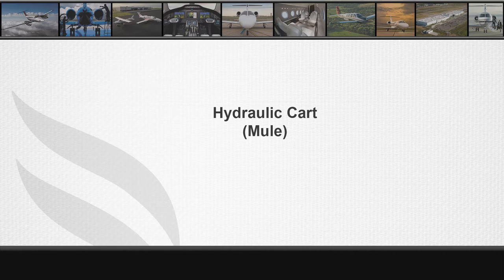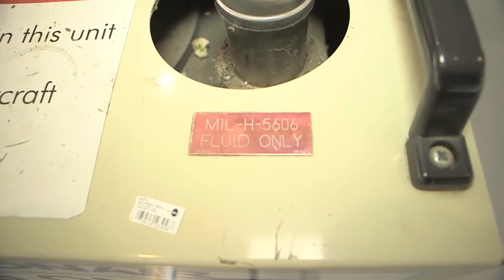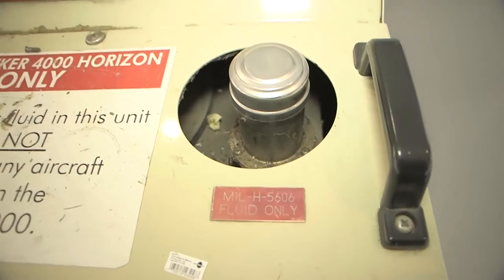We have revised the procedures on how to service hydraulics using a hydraulic mule, so be sure to review the maintenance manual procedure. The first method of servicing the hydraulics will be using a hydraulic mule. The hydraulic system uses 5606 fluid, so make sure that your cart has the appropriate fluid.